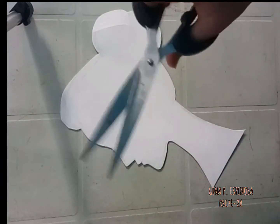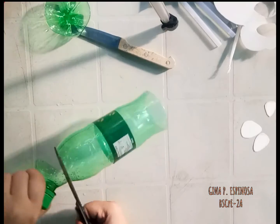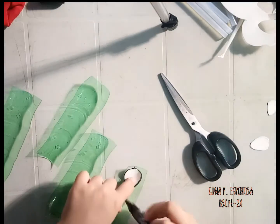We have been struggling to eradicate excessive plastic wastes for years, and that's why it has been everyone's goal to encourage everybody to reuse and recycle, to minimize plastic disposal. And this is the purpose of making this activity.